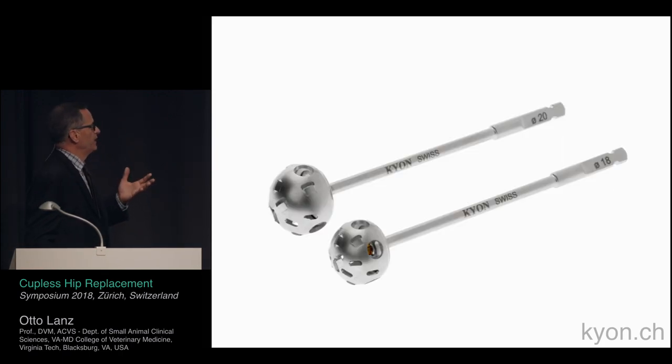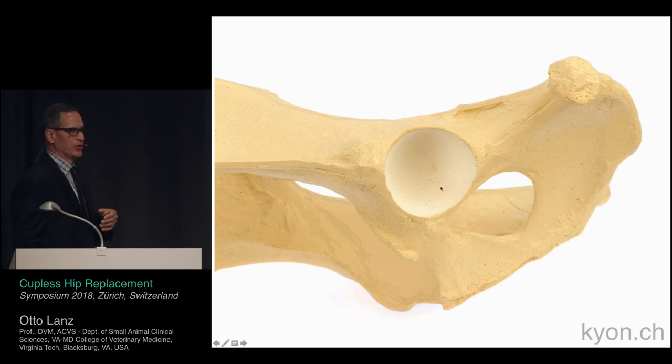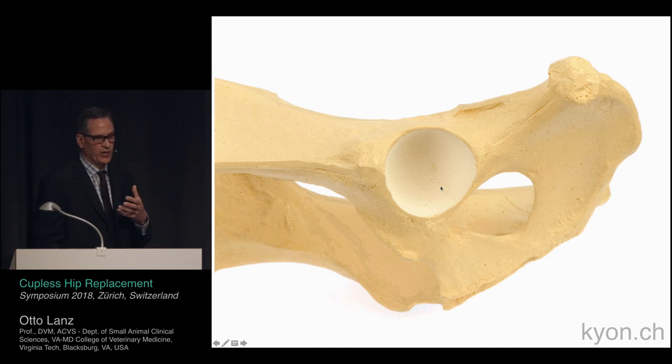For the mini size, there is an 18 and a 20 that can also be used. In this model, you can see that we ream just a little bit past the cancellous bone — so we ream just slightly deeper with this system.